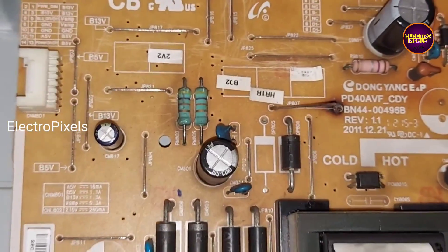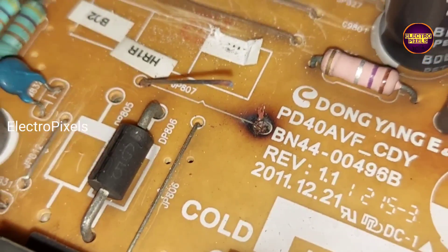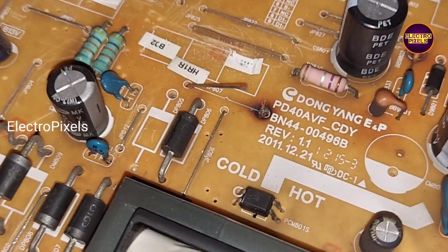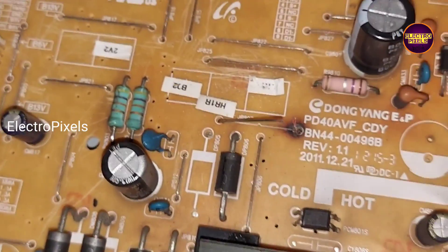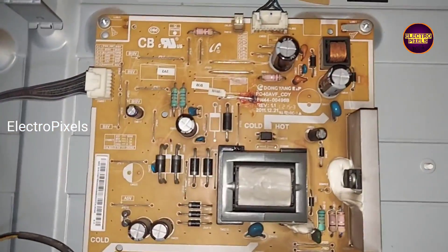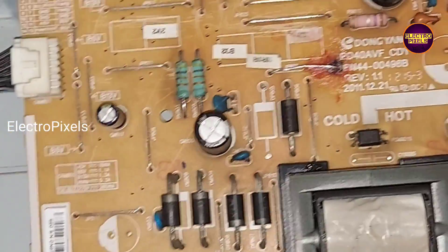To repair this, we need to replace it with a new jumper wire. You can see the actual fault — it's because of corrosion. So let's replace it with a new jumper wire. Finally, here we replace it with a new jumper wire.